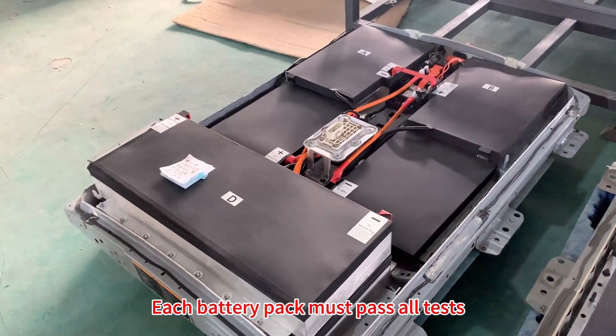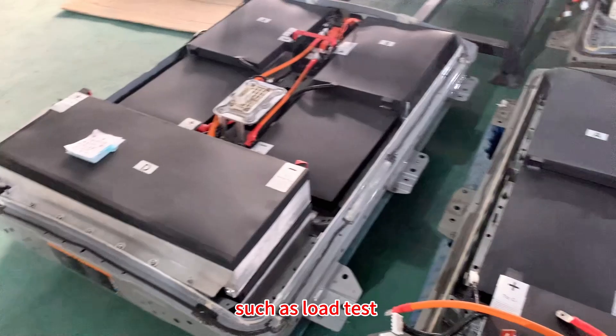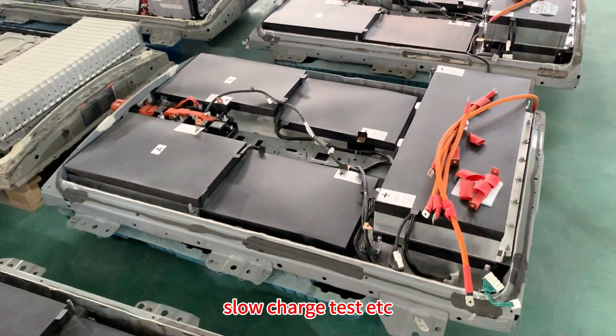Each battery pack must pass all tests before it can be shipped, such as load test, vehicle test, high power charge and discharge test, slow charge test, and more.